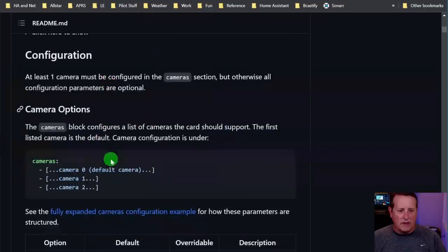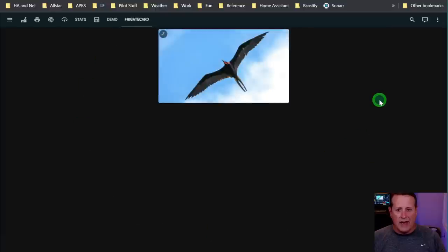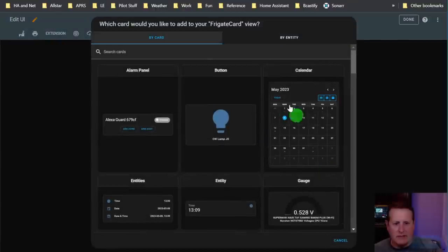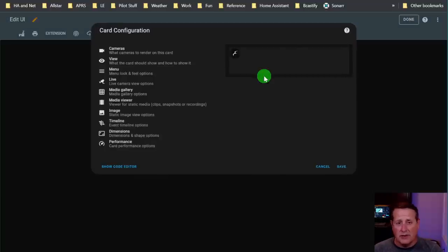There is also manual installation and a lot of configuration options. One thing to note: at least one camera must be configured in the cameras section - otherwise all configuration parameters are optional. Let's jump over to my dashboard where I have a card already installed. I'll remove it and reinstall the card again. Click the blue button for add card, then search for Frigate - Custom Frigate card. If you don't see it, refresh your browser with Shift+F5 to clear your cache.